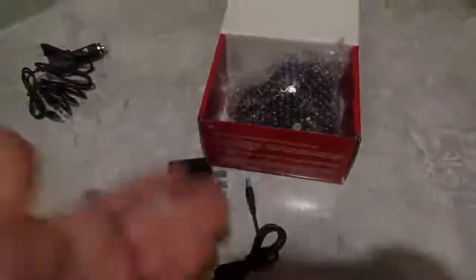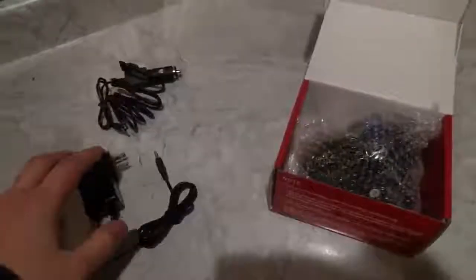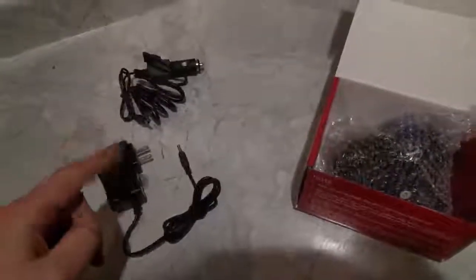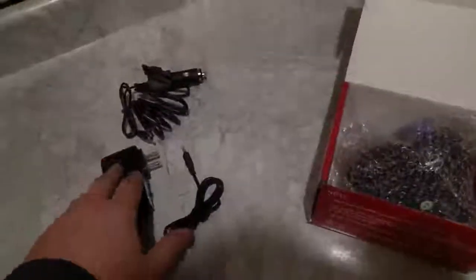Of course, you don't need to plug it into the wall because you also have a wall adapter. So there are three ways to charge it, which is great because if you're human like I am, you're probably going to lose one of these. I always lose my chargers, so having a backup is great. And of course, there are some instructions with nifty tips on proper battery care.